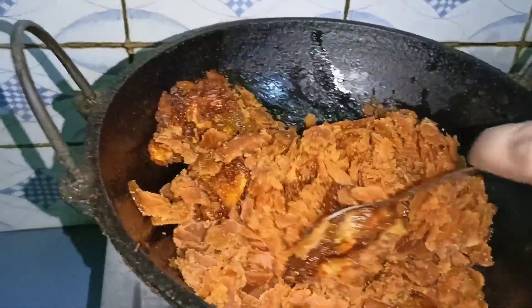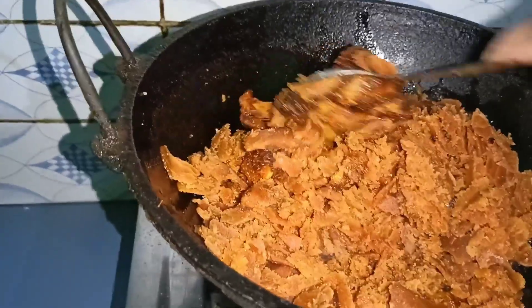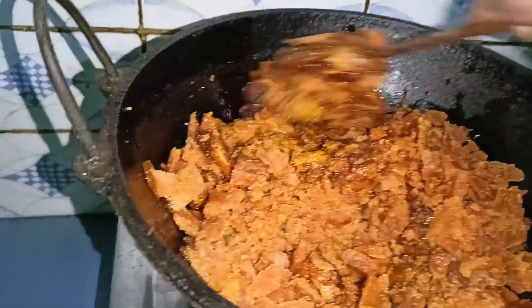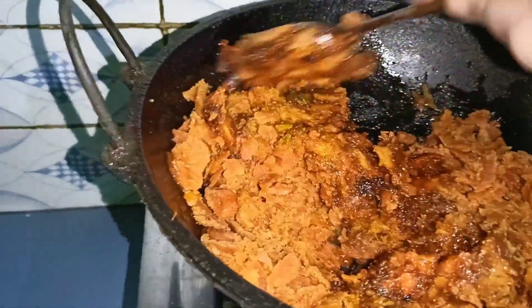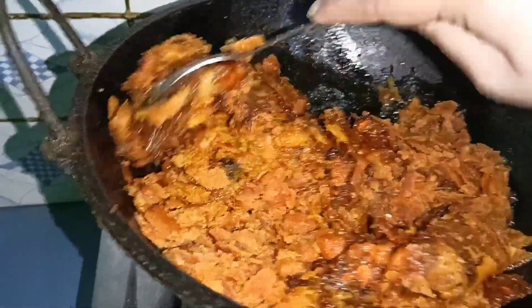This is the first time for the skin. The skin is very very light. This is the skin for the skin.